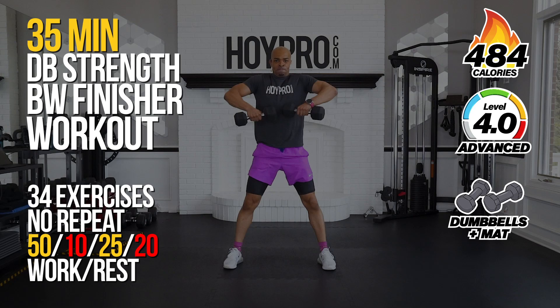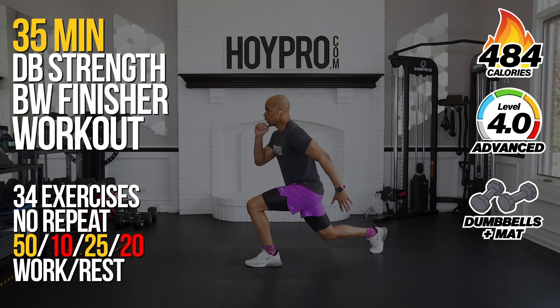Yo, what's up? It's Megan El-Hoy. Hey look, today we have a killer workout. We're working through the entire body with our Dumbbell Strength Bodyweight Finishers Workout.